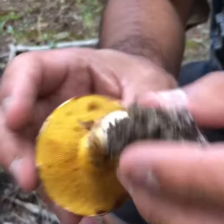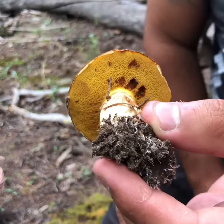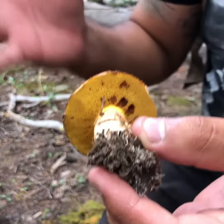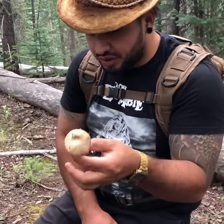As you can see from the bottom of this mushroom, it's got many pores — it kind of looks like a sponge. That is what we call a polypore: when you have many pores on a mushroom or a fungus.